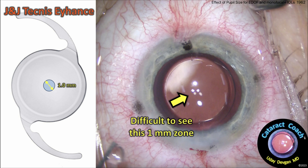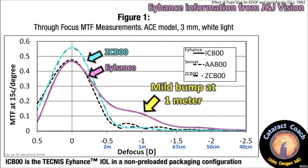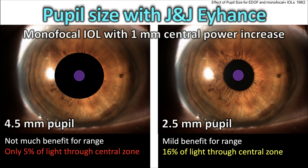What about the Tecnis EyhancE? That's a monofocal plus, if you will, but it's still just a monofocal lens. It has a central 1mm zone of increased power or curvature, and it's kind of difficult to see intraoperatively. Looking at the data from J&J, it takes a little bit of the light energy from the plano or emmetropic target and brings it down to about 1 meter — it's a very mild bump at 1 meter away. With a 4.5mm pupil, there's not much benefit for range because only 5% of the incoming light is going through that central zone. With a smaller 2.5mm pupil, it's a mild benefit for range because about 16% of the light is going through that central zone.